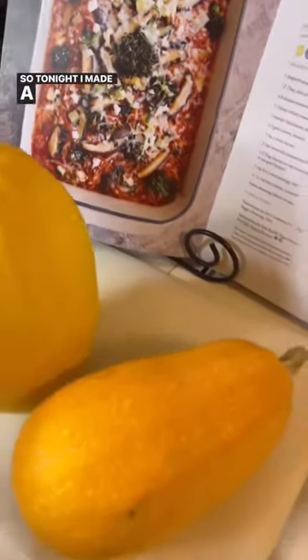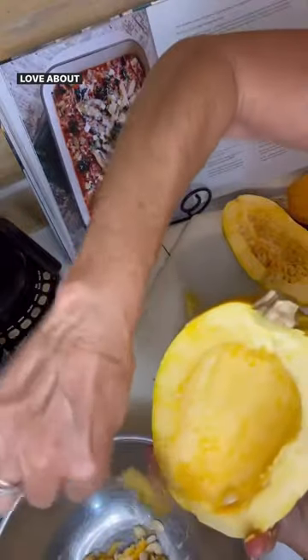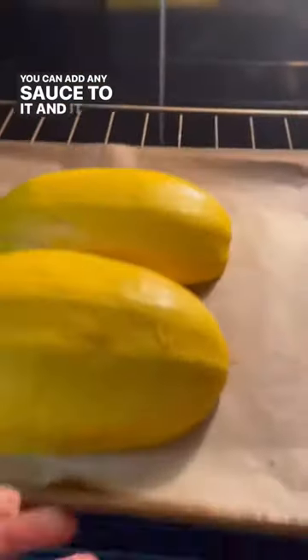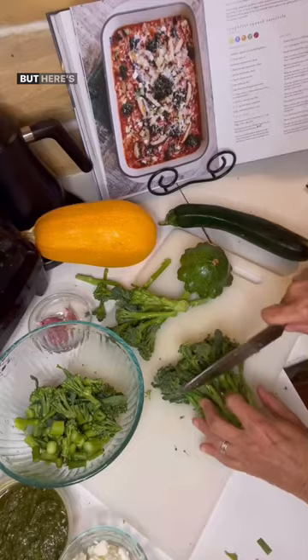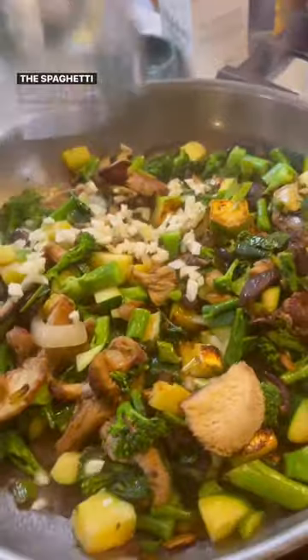Tonight I made a spaghetti squash casserole. What I love about spaghetti squash is it's so versatile — you can add any sauce to it and it will taste delicious. I always like to add a little bit of butter because it makes it a little more creamy. This is my rendition tonight: I made a pesto version. It's in the book with the marinara sauce, but tonight a pesto version of the spaghetti squash.